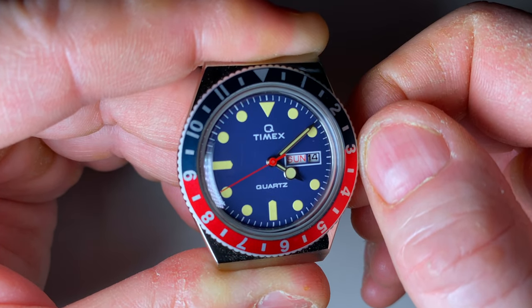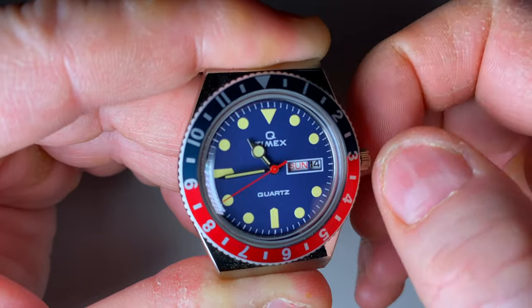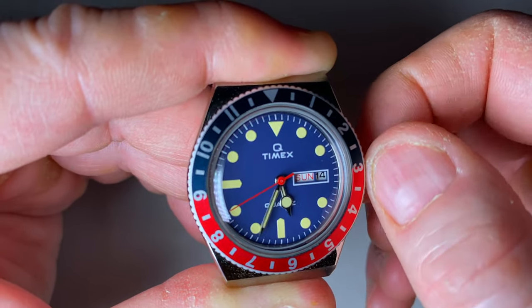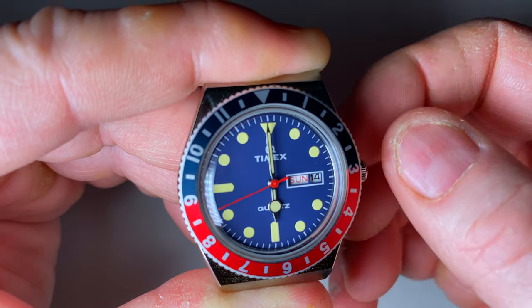Now if we say that we're aiming for 6 p.m., we move the hour hand forward past midday until 6 p.m. Then we push the crown in and you can see the seconds hand starts moving again.